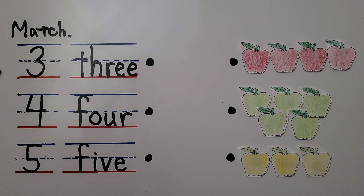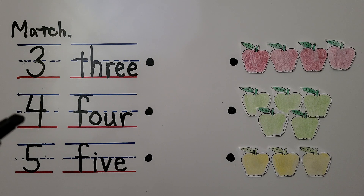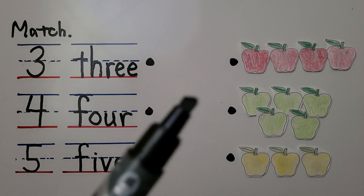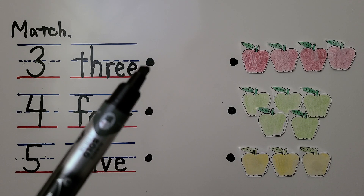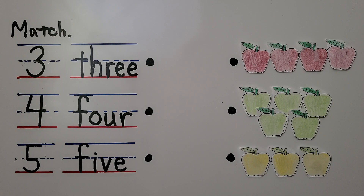Here we have the number three and the word three, the number four and the word four, and the number five and the word five. We need to match the numbers and words to the number of apples. We're going to draw a line from the dots on this side to the dots on the other side to the correct number.